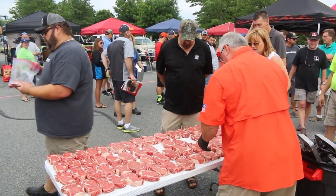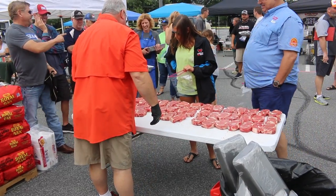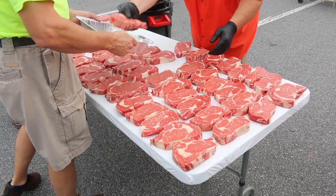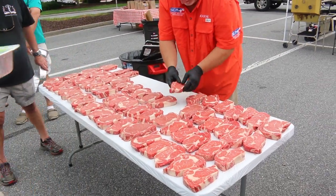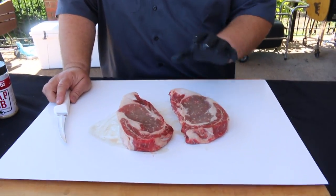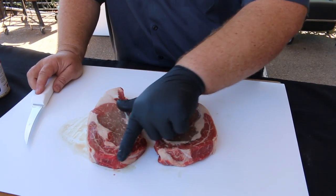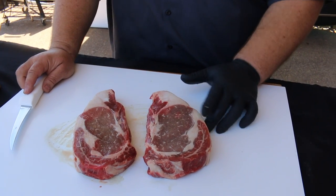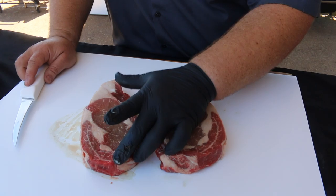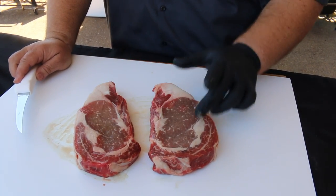When you go to pick out your ribeyes, they lay all the steaks on tables, everybody draws a number, lines up, and picks one at a time. What I'm looking for is a good spinalis - that muscle that wraps around the front of the ribeye, the cap. That's where I want the judges to eat from. It has a lot of great flavor, it's really tender meat with a lot of marbling, and I don't mind if it has a little fat.